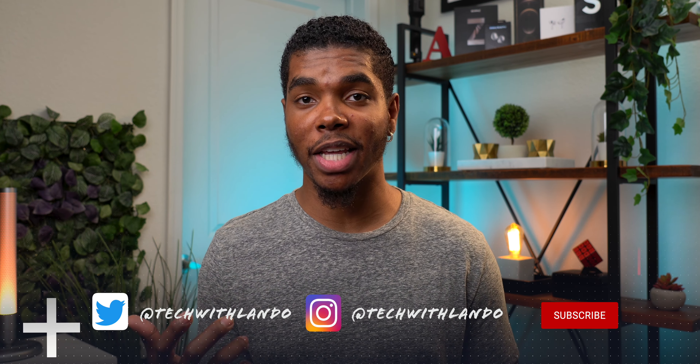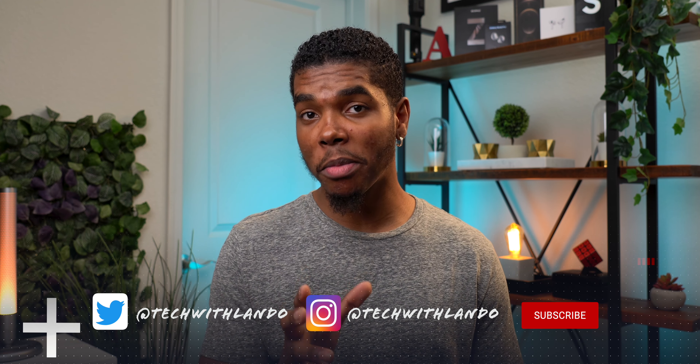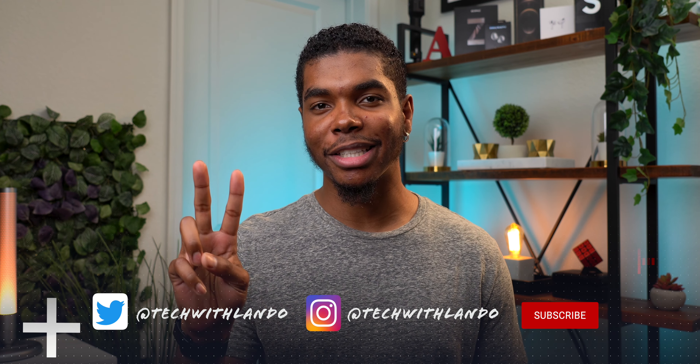Thank you so much for supporting the channel by sticking around until the end — always appreciated. If you found the video helpful or informative then smash the like button, subscribe to the channel, and if you want to get to know me better then follow me on my socials at TechWithLando. Alright guys, peace and love.